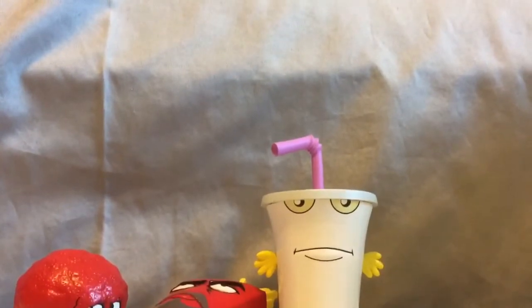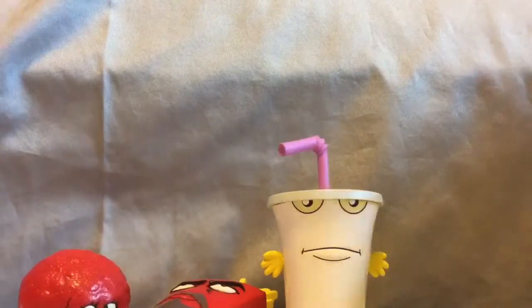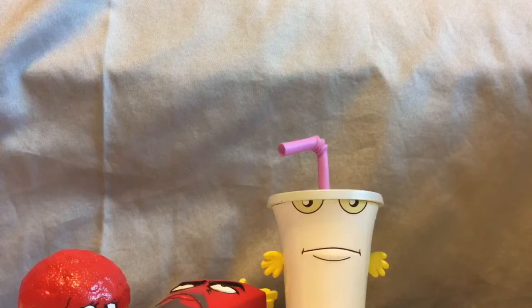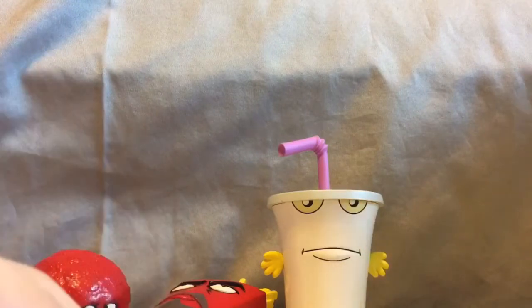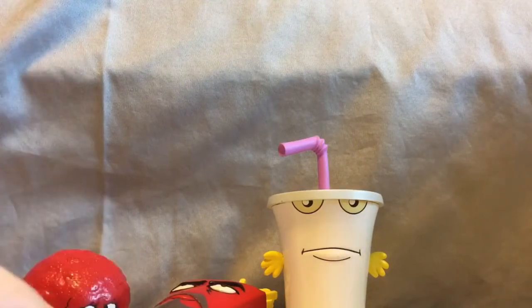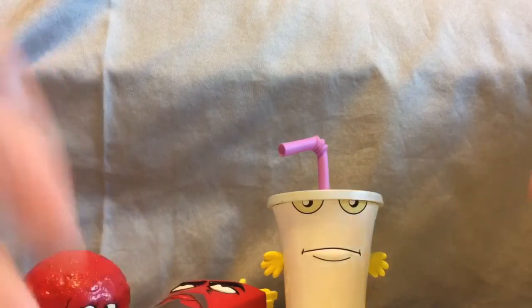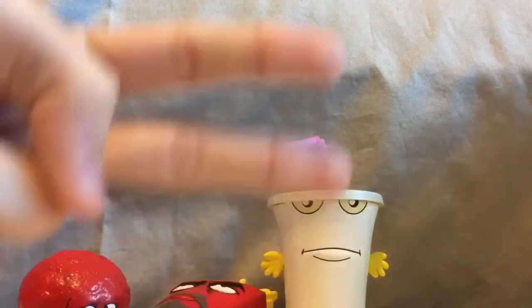So that was the figure set of the Aqua Teen Hunger Force characters, and I'm very happy with them — very nicely done, they look really awesome. I would especially love to get Carl, the Aqua Teen Hunger Force's next door neighbor. I know they made a figure of him, and hopefully I'll get him sometime, because I'm sure some of the Aqua Teen Hunger Force fans love Carl. Hopefully soon I'll get a figure of Carl. Anyway, I hope you enjoyed this unboxing video — be on the lookout for more, and I'll see you guys in the next video. Take care, peace, bye.